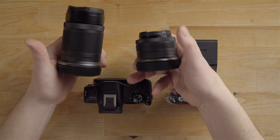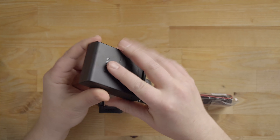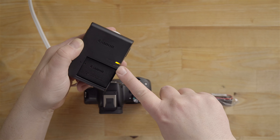These are the two lenses. Now here is the battery charger — you just throw the battery in like so and then plug it into the wall. This is what it looks like when it's charging. The light will go green when the battery is completely charged.